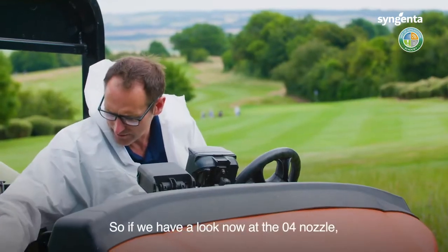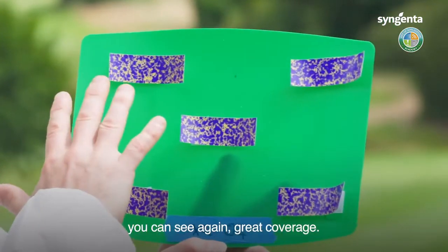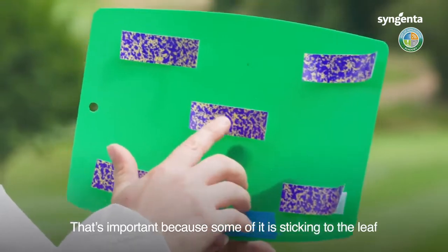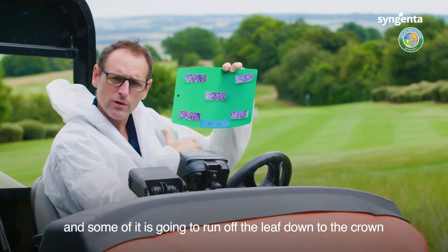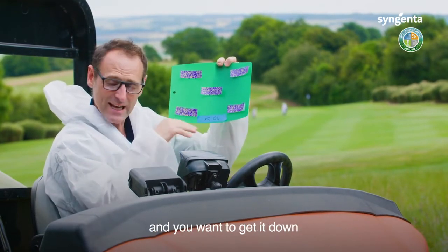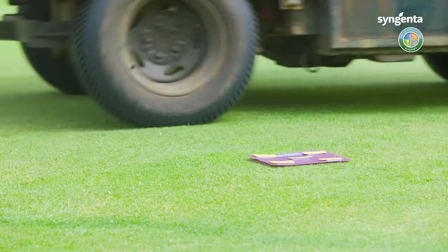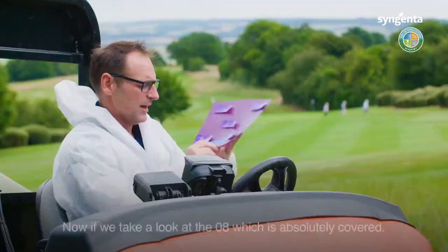If we have a look now at the 04 nozzle, which is our next size up, you can see again great coverage, really consistent. However, you can start to see quite a bit of run on there. That's important because some of it is sticking to the leaf and some of it is going to run off the leaf down to the crown, which is where we want to get a systemic product. So if you want the product to stick on the leaf as well as getting down to the crown so it's taken up, the 04 is a great nozzle to use.